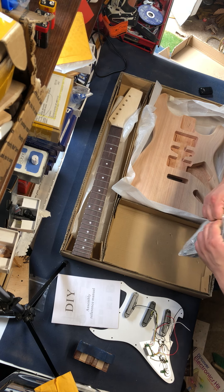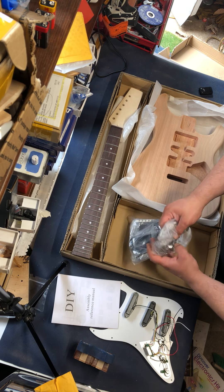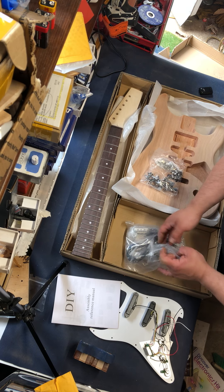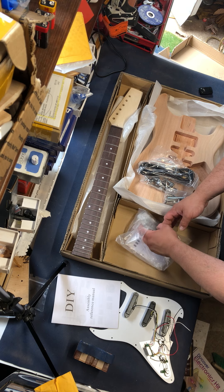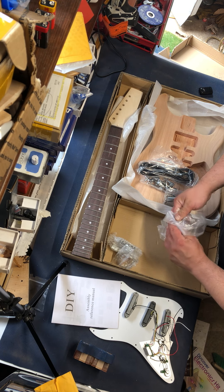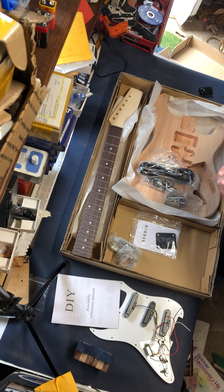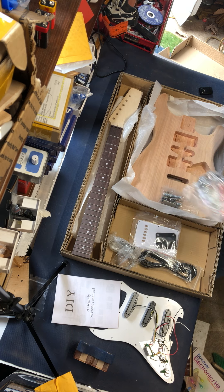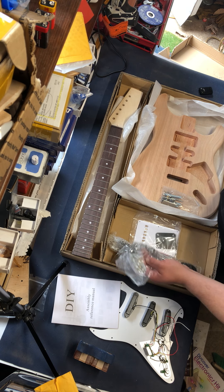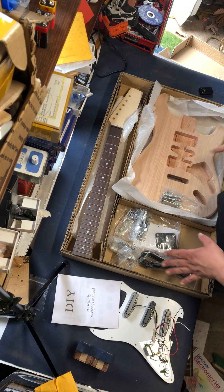Looking for that password, aren't we? I think I might start giving you some password letters as I go here today. The first letter of the password is U. The first letter is U.